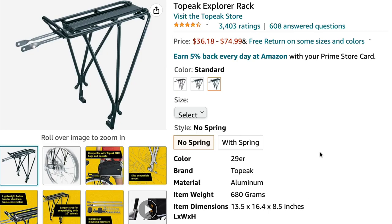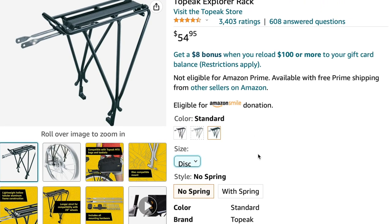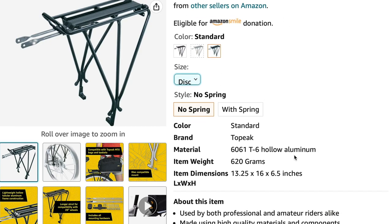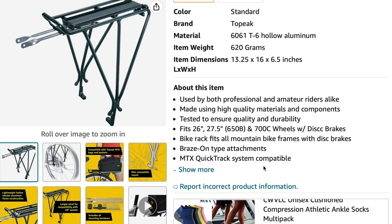Next I'll be installing my Topeak Explorer rack. I selected the disc version with no spring — it's a pretty solid build, aluminum 6061. It is a brazed-type attachment.